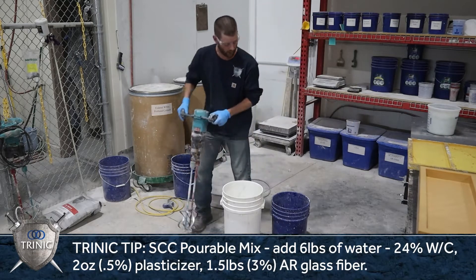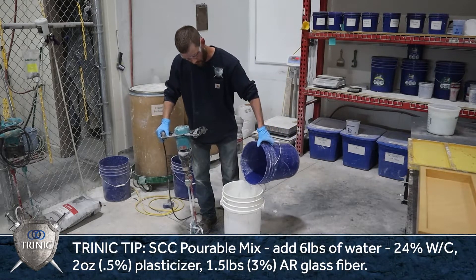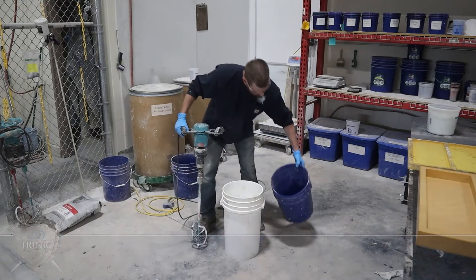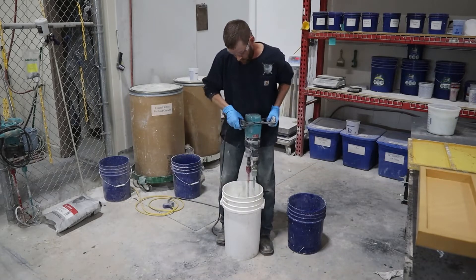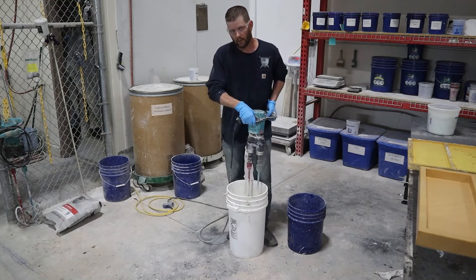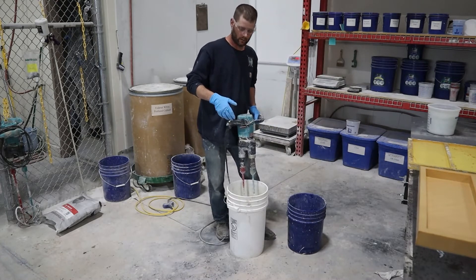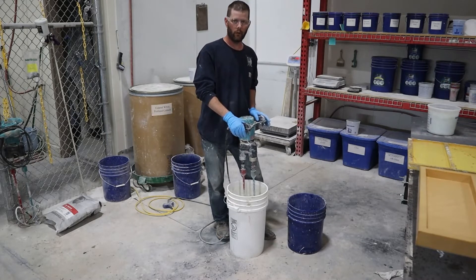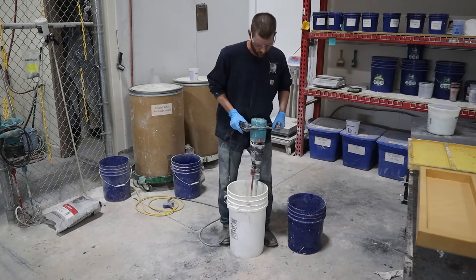You're going to have about six pounds of water in the bag. I'm going to put most of that water in right off the bat and hold back a little bit. You'll hear the drill or the mixer kind of struggling a little bit — we want to get some good shear going, so that's why I hold a little bit of the water out.